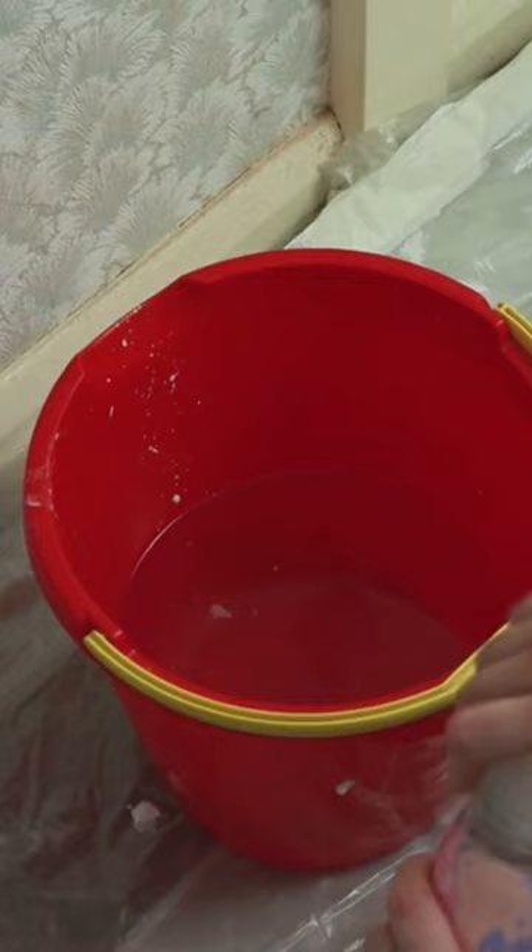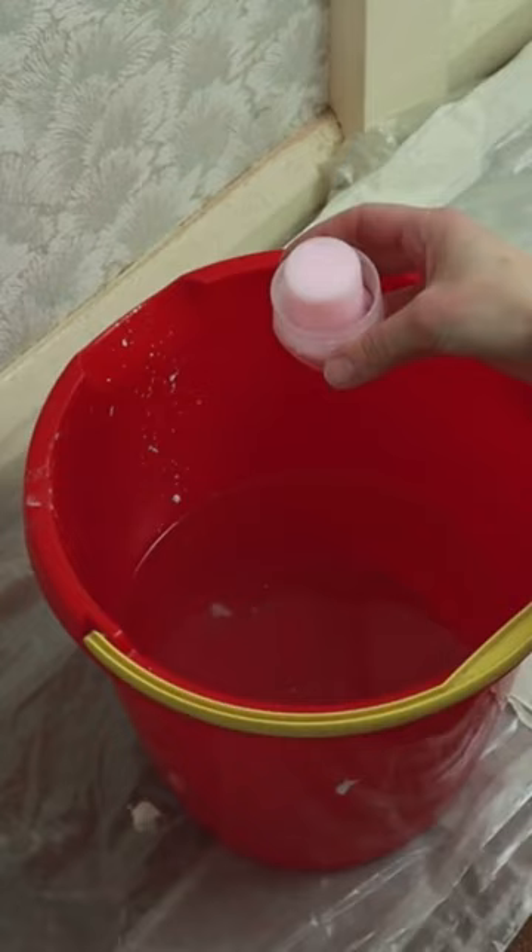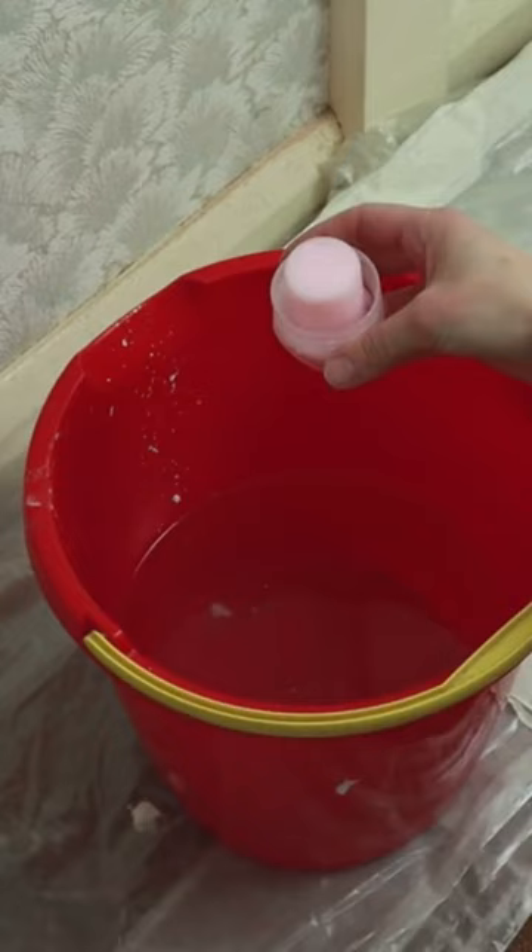Make sure to lay down garbage bags or towels so the floor won't get wet, and cover electrical outlets. I always use the fabric conditioner method when removing wallpaper. You need 1.5 liters of warm water and approximately a quarter cup of fabric conditioner.